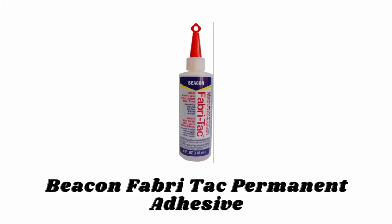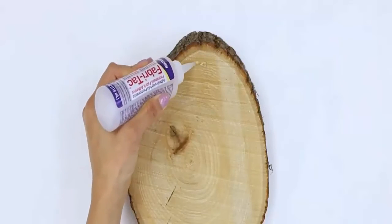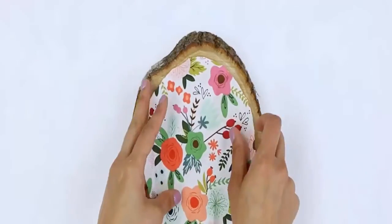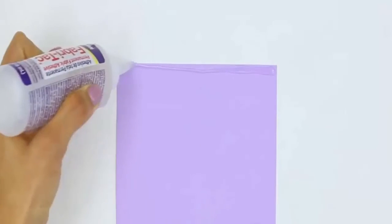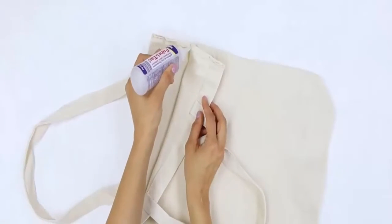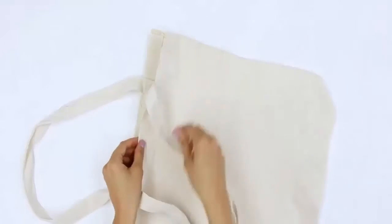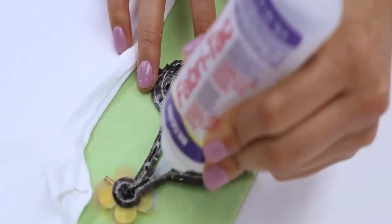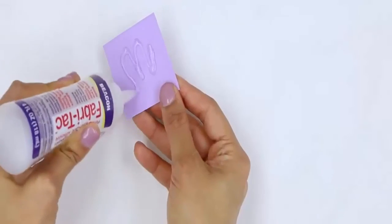Number seven: Beacon Fabric Tac Permanent Adhesive. Fabric Tac is a premium quality fabric glue and has been a favorite among professional designers for decades. This adhesive won't soak into fabrics and is much easier to use than a glue gun, with no heat or inconvenience. It is used in the wedding industry, costume design, fashion, competitive dancewear, and more. You can also use this fast-grab, quick-drying, flexible solution for quick clothing repairs.